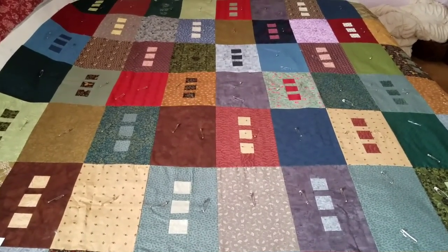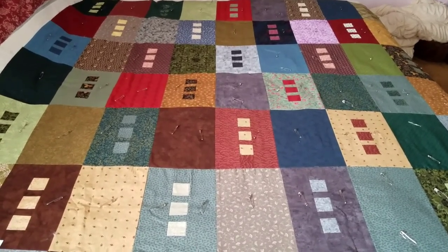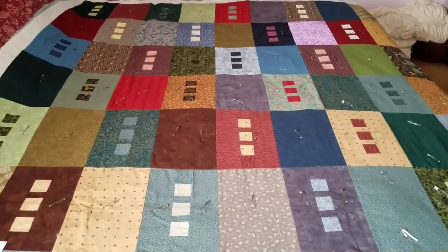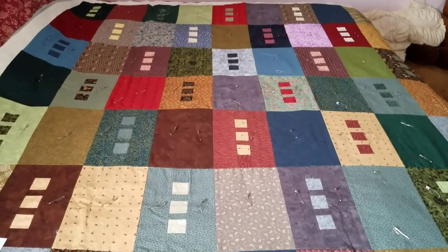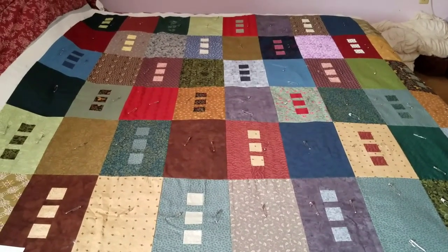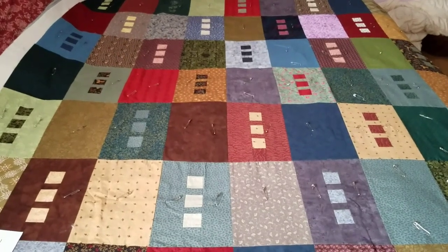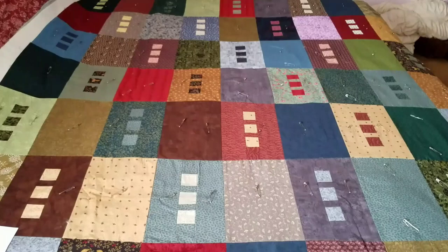This quilt, when you finish, if you do 32 window blocks and 31 solids, will end up being 70 by 54 inches and take four yards of backing. One of the nice things about this quilt is you can make it as small as you want. If you want it bigger, you can just add some more onto it. There's a lot of possibilities with this quilt.